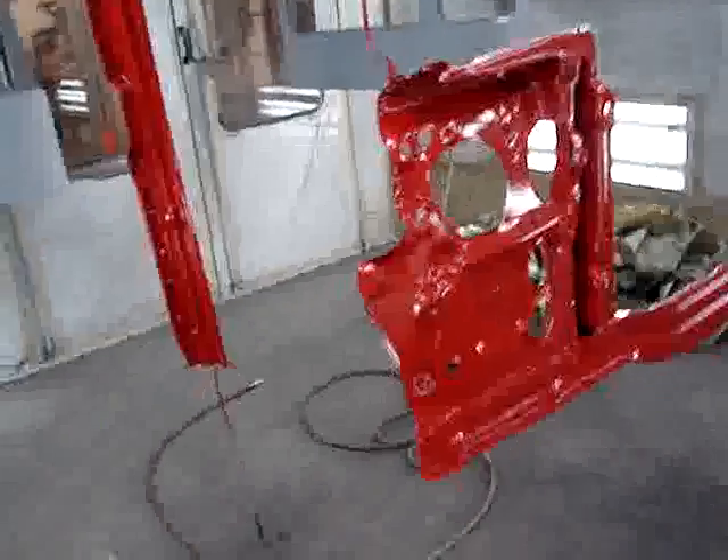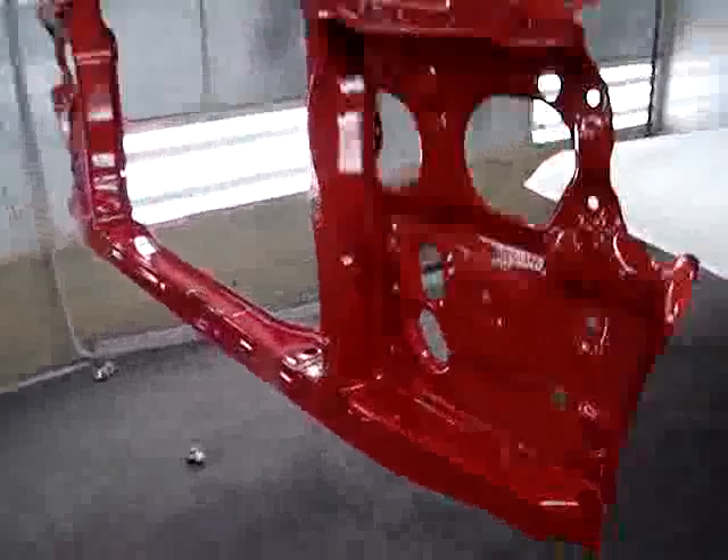We have the verticals here, the crossmember, and then the headlight bucket supports are there, and they've been painted in the custom red for the vehicle. Also sitting here is the support for the top of the radiator support. So it's all there, and it looks great — it will be bolted in here relatively soon.